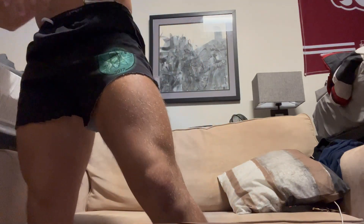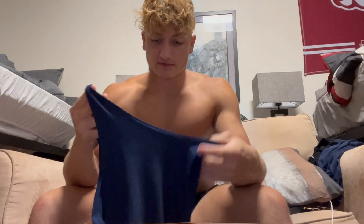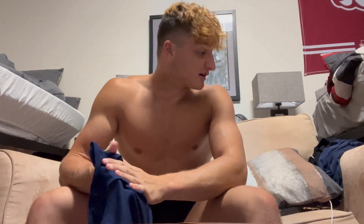Next up, we got a Fruit of the Loom wife beater. I really like this. I would recommend getting a size smaller — I got a medium. It makes your lats look really good, makes your chest look great, really accentuates everything nicely. You can get a pack of five or six for $21, and that's pretty good. You can go to Walmart too.